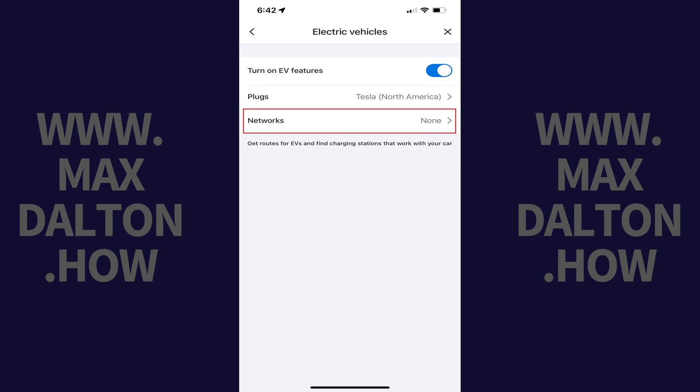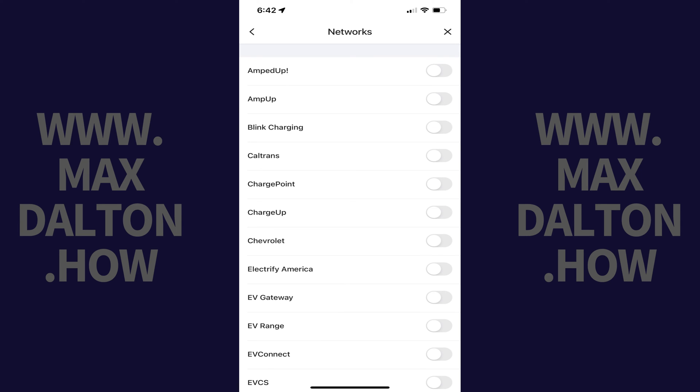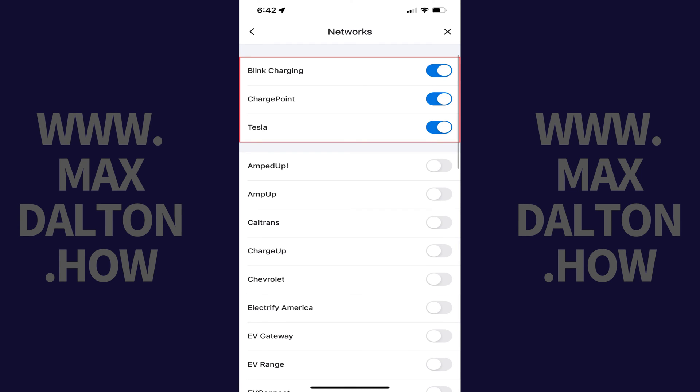Step 7: Tap Networks. The next screen will show you a list of charging networks you can toggle on to see in your Waze map. Tap to toggle on any specific charging stations you want to see in your Waze map. Going forward, you'll see routes and charging stations in Waze that are optimized for your electric vehicle.